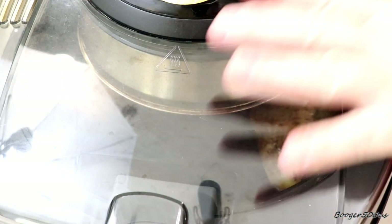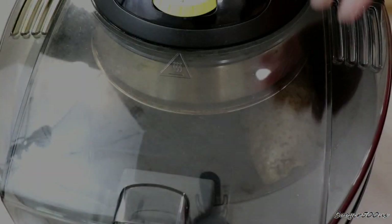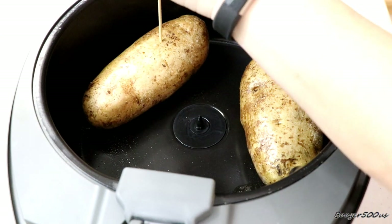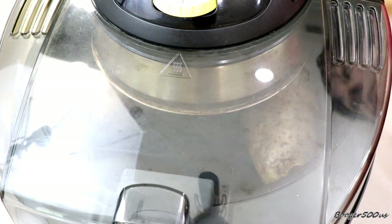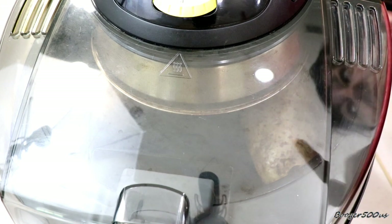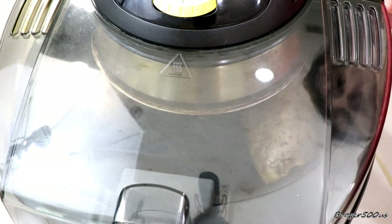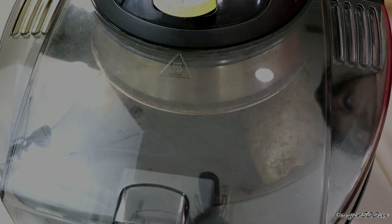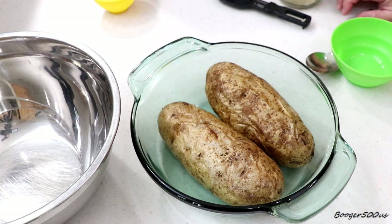We're gonna go full blast - the bottom on and the top one at number four. Don't be poking holes in the potato - just leave it. We'll check it at 40 minutes. Looks like we're gonna have to leave it in for an hour - pretty big potatoes, so it all depends on the size of your potato. I'm gonna say for safe reasons an hour would be good. If you hear something in the background, I'm canning some tomato sauce.